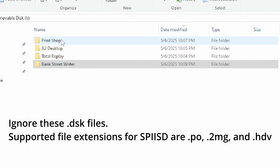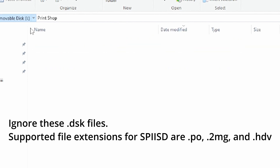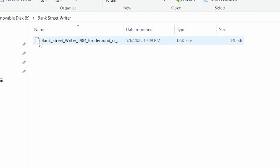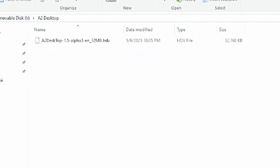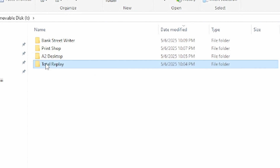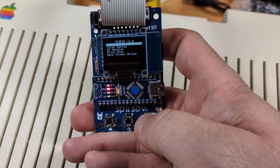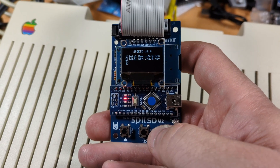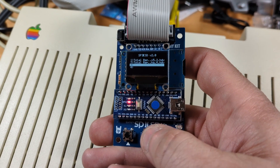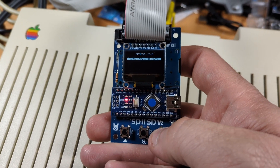I really love with this new version two that it supports having things in folders. You can take an SD card dedicated to Apple II stuff, make folders, put meaningful file names in there, and it makes it a whole lot easier to deal with. You don't have to just pick four things and then go back to your PC to rename them or change a file — you can change what's in your four slots right there on the device itself, which is so cool.